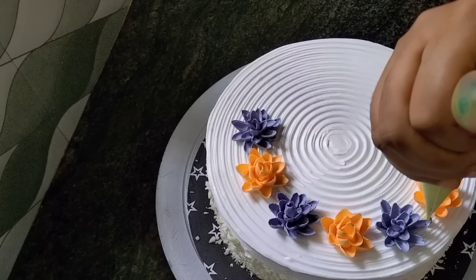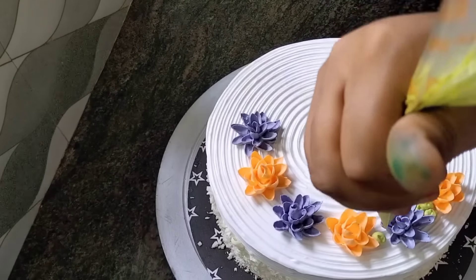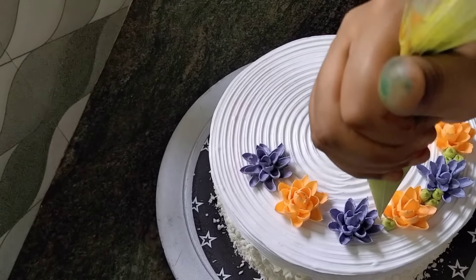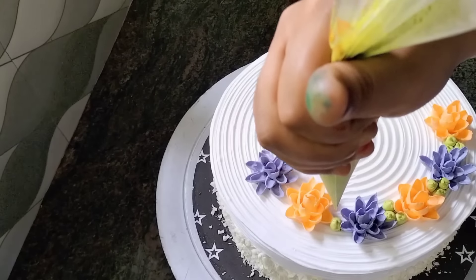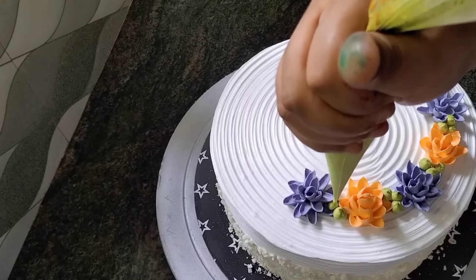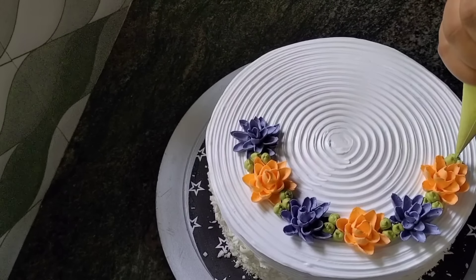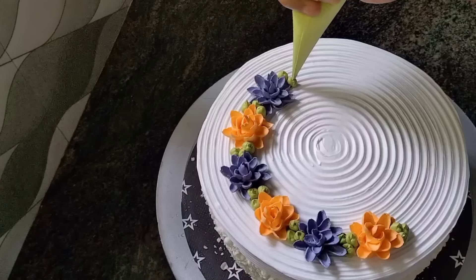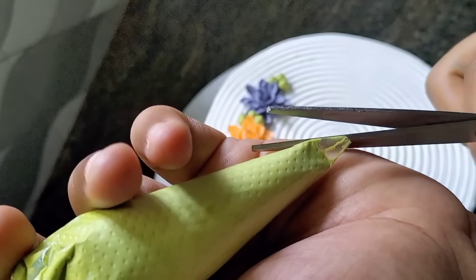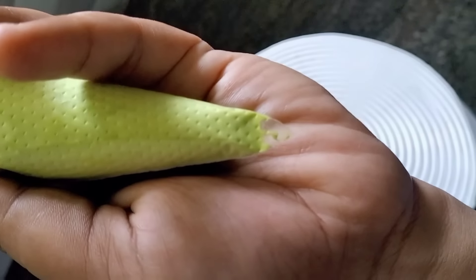I will cut the flower and fill it in a little bit. I will cut the leaf hole, cut the flower full, and cut the leaf.